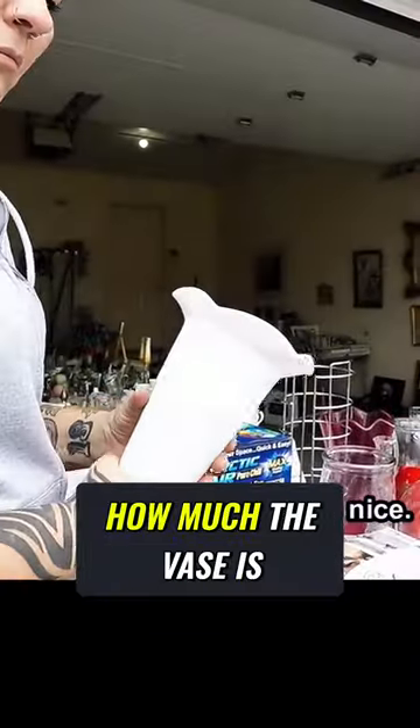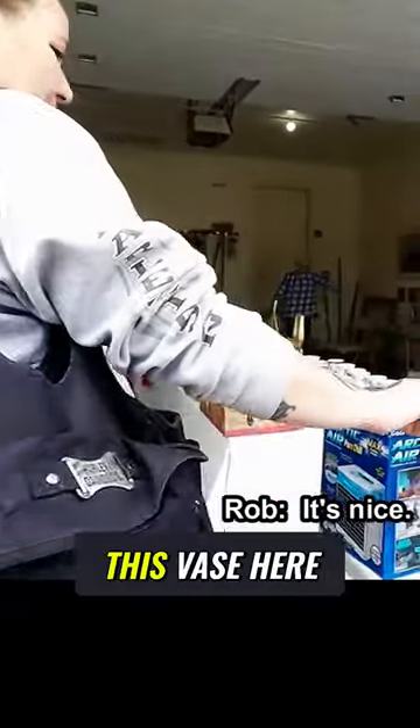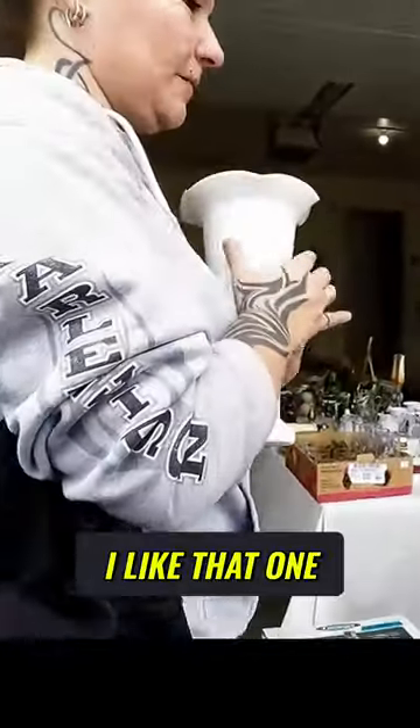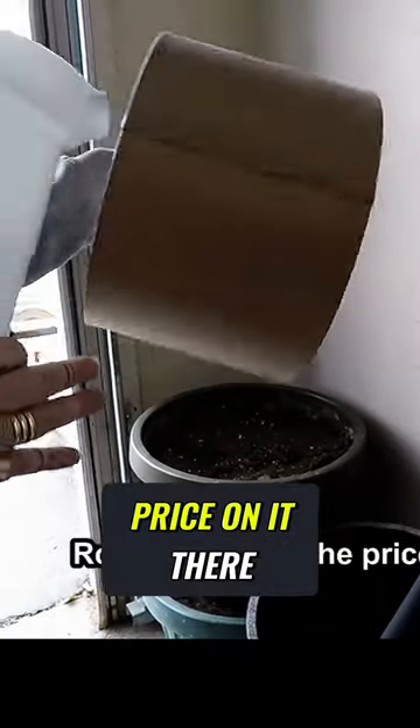I wonder how much are... How much is this vase here? There's no chips on it or anything. I like that one. Is the price on it there? Two.